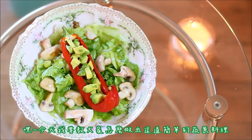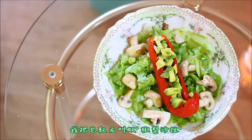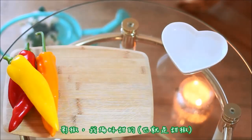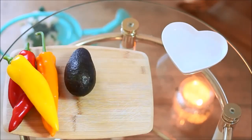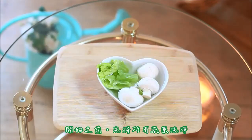Today I'm going to show you how to make this easy vegetarian recipe that I like to call peppercado. You only need four ingredients: your peppers — I prefer sweet ones — one avocado, some fresh mushrooms, and lettuce.